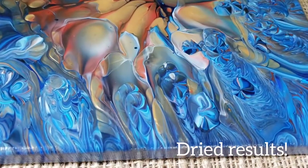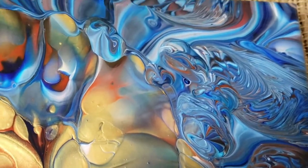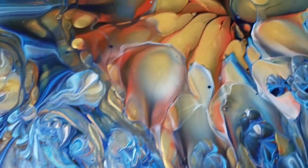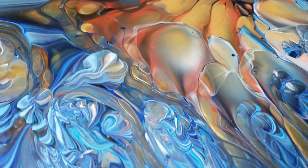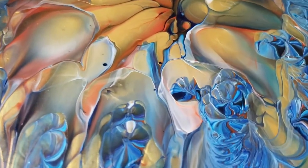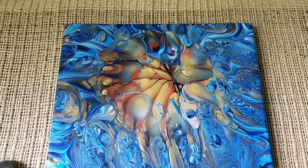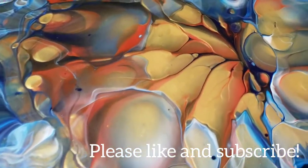Here are the dried results of this one. Some close-ups — there's the lower right-hand corner, the upper right-hand corner, upper left-hand corner, lower left-hand corner. So much going on in this. I love this. Look at that middle part. It's really hard to capture how the gold shimmers on the video. There are so many interesting patterns. I am really, really loving this. I think this is my favorite one with the ready-mixed paints that I've ever gotten. Thanks for watching, guys. Please like and subscribe. Be inspired.